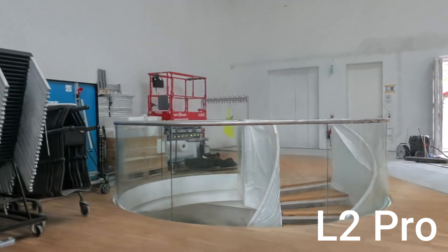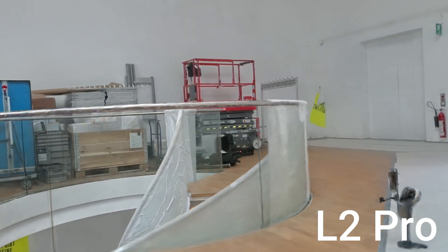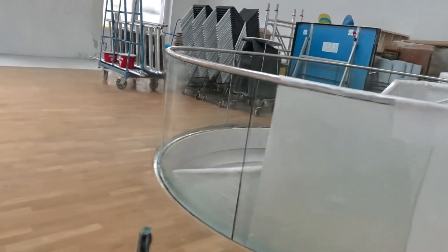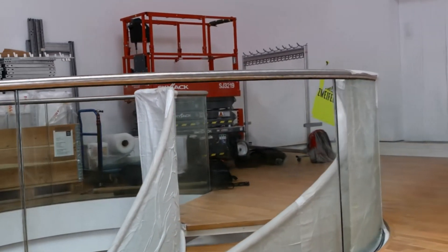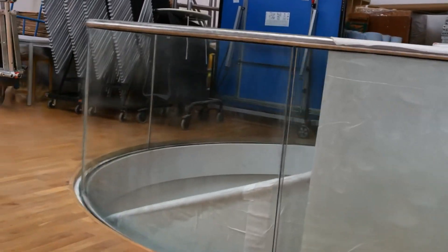Another clear example is with the railing. In the L2 Pro scan, without HD enhancement, the rail appears blurry and lacks definition. This is a common issue with shiny objects, which Gaussian splatting sometimes struggles to handle correctly. You can see that both scanners, without HD, fail to render the rail in a clean and straight line. But once the HD feature is enabled, the rail appears sharp and properly aligned, which is quite impressive.